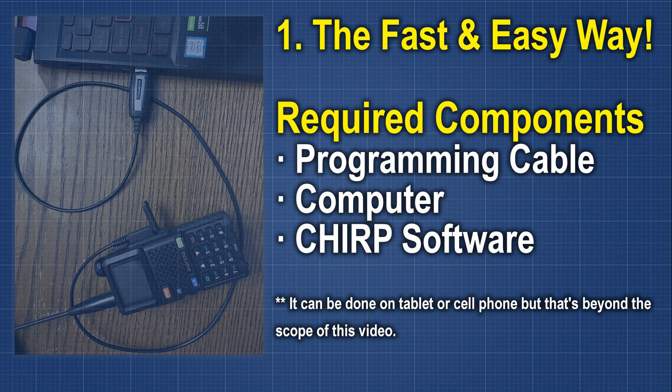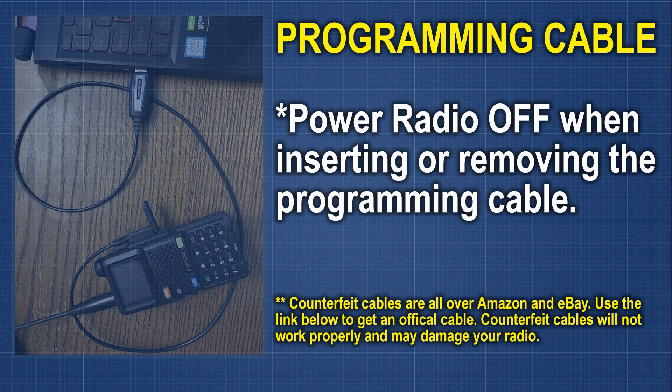Links for the genuine cable and the software will be in the description below. The CHIRP program is a free download. Assuming CHIRP is installed correctly, we're going to plug our programming cable in — USB into the computer, and the other end into the headphone port of your radio. Make sure your radio is powered off when you plug that in, and when you turn it on, you should not hear any of the familiar sounds. That lets you know it's installed correctly.